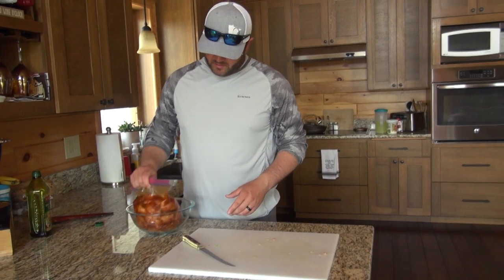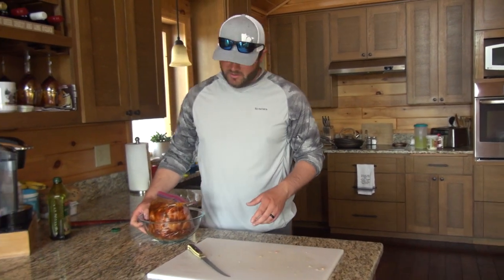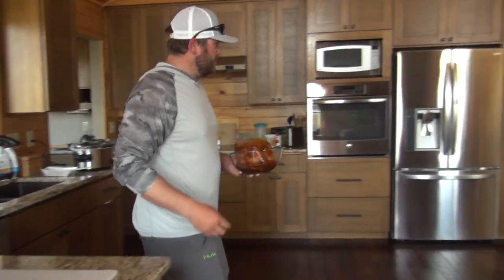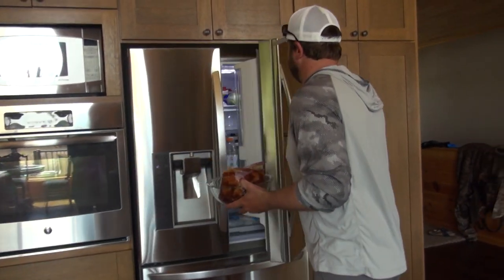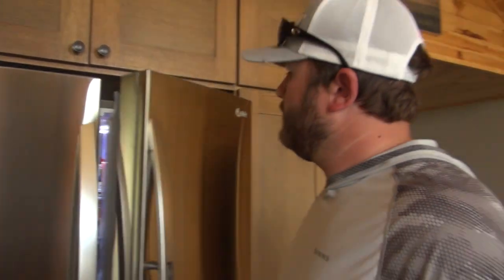We got these three turkey breasts all trimmed up and cubed up. We're going to let these marinate for about two to three hours, toss them in the fridge, and we will see you guys in about two hours.